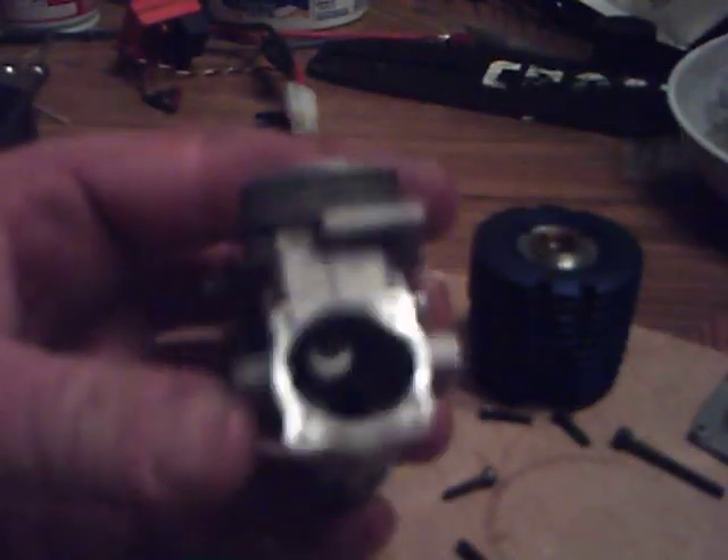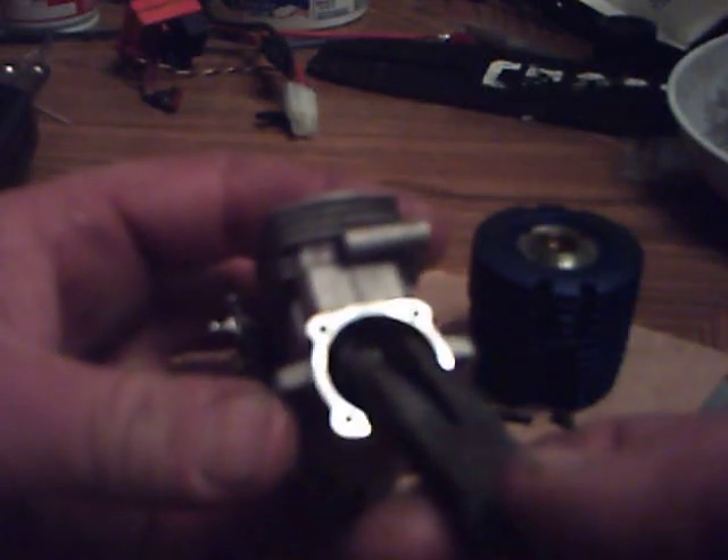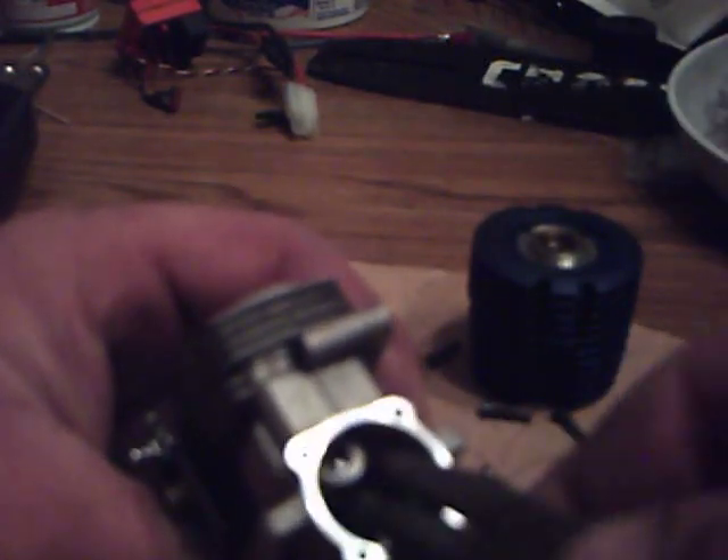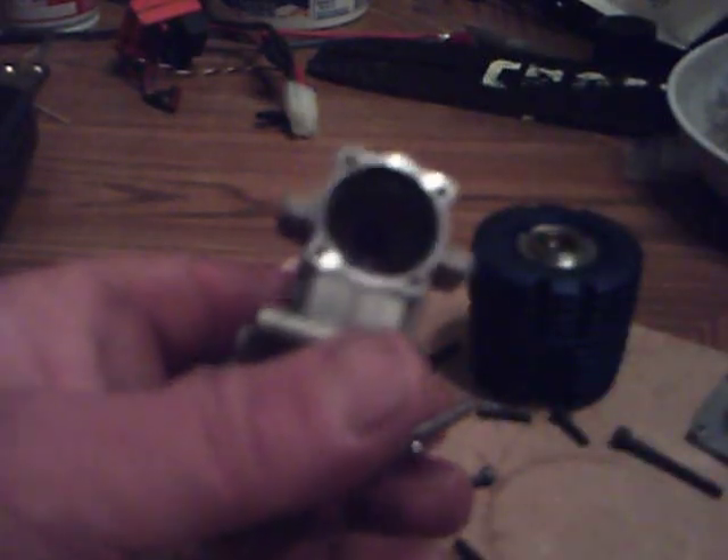To remove your piston, you want to go to top dead center and just wiggle the rod. Then your piston will come off.